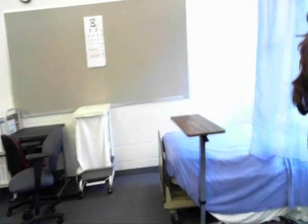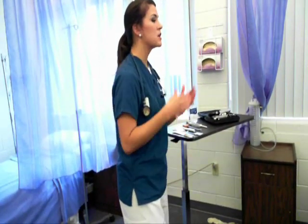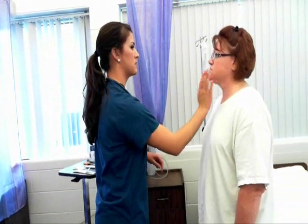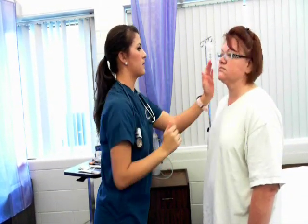Now we're going to do some range of motion exercises and I'm going to grade your muscle strength at the same time. We're going to start with your neck. Point your chin to your chest and back, to the side, to the other side, and then rotate your neck. Now turn your neck this way and push against my hand, and the other way. Muscle grade 5, full range of motion in the neck.